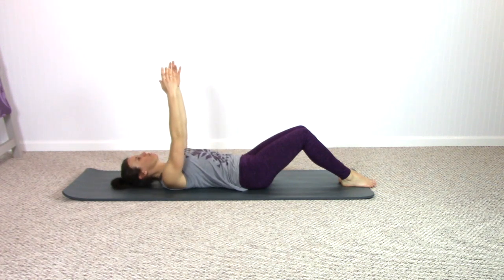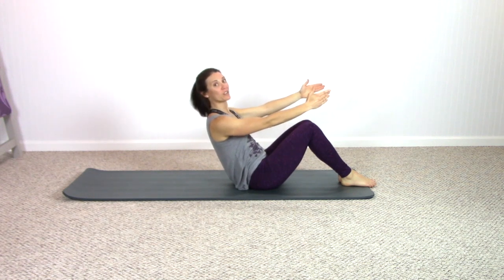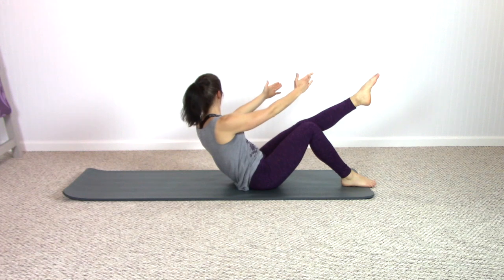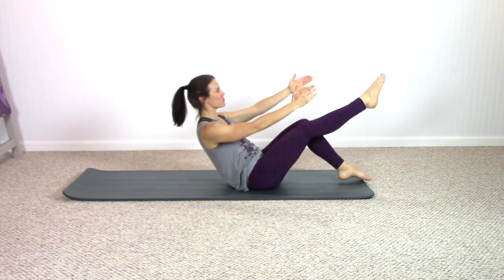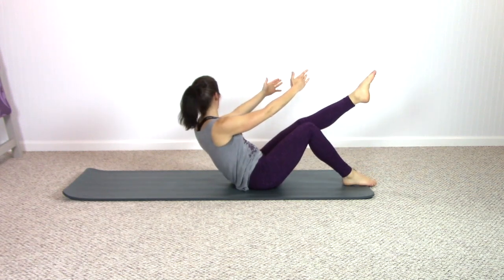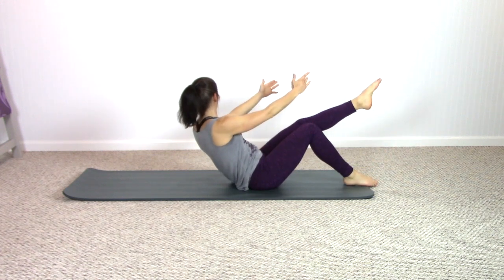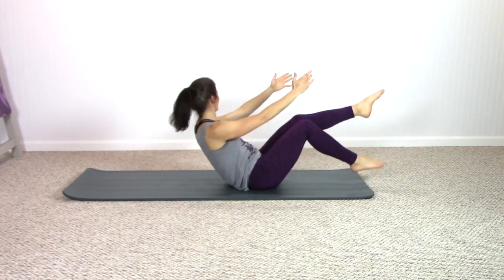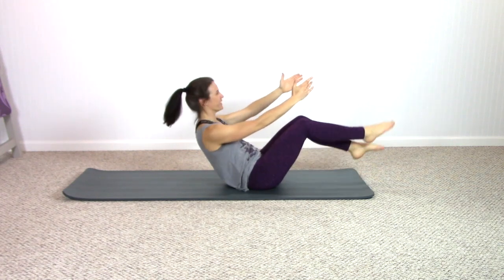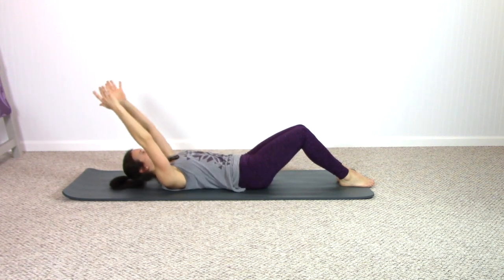That movement is really similar to our crisscross variation we did earlier in the class. Here we go, second side — extend the opposite leg, rotate to the thigh, switch legs. Come center, rotate again, come center. Find your breath pattern — inhale to exhale. Two, to one. Both feet down, roll your spine down, stretch your arms behind your head — should feel really engaged into the center.